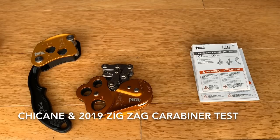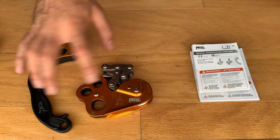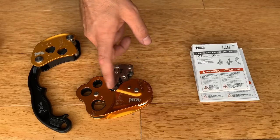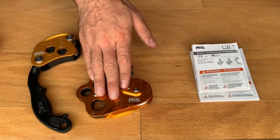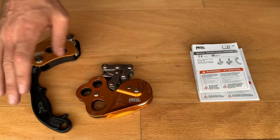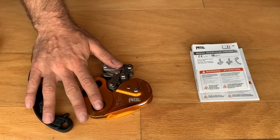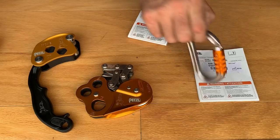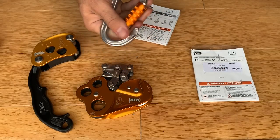I just got this equipment — the Chicane and the new version of the Zigzag, meant to work together. The Zigzag can be a standalone DRT device, but if you want to use it in SRT mode, Petzl expects it to be used with the Chicane. Not only that, they specify in the rulebook that you should only use it with what they call their H-frame carabiner.